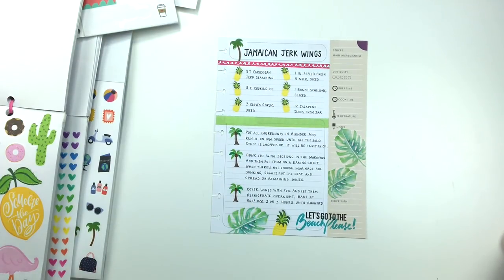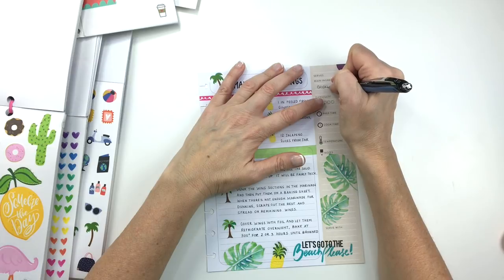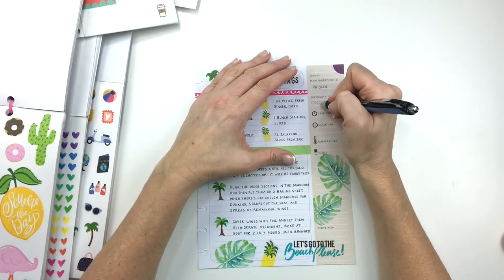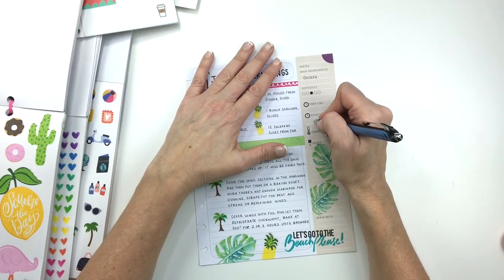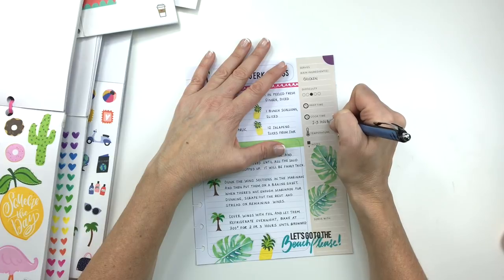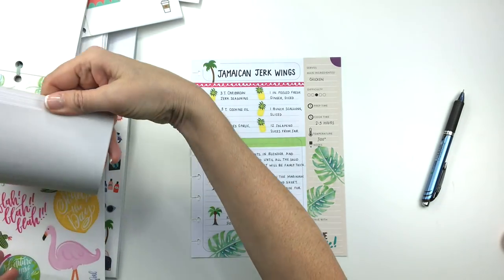That looks pretty good. So the only thing left to do is fill out this section — I hate this section, there's really no point in my mind, but I'll fill it out since it's here. Main ingredient is chicken. Difficulty: it's really not that hard but you do have to blend some things, so I'll say three. Prep time I don't know — these are all family recipes. Cook time is two to three hours, and temperature is 300 degrees. I want to cover that purple because it just doesn't match the rest of the spread.